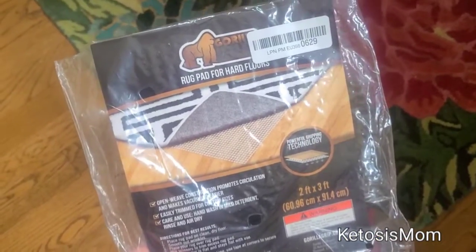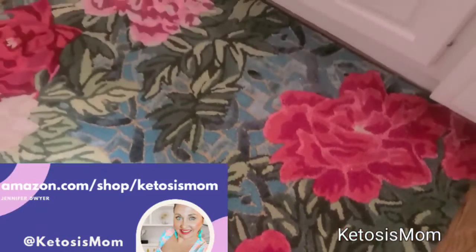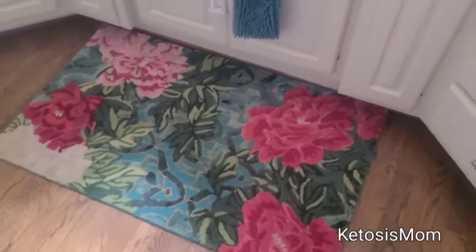If you like quick reviews like this, head over to amazon.com/shop/ketosismom. Bye y'all!